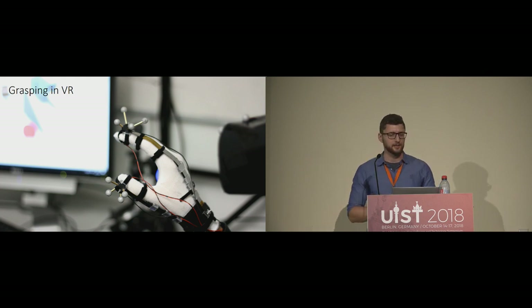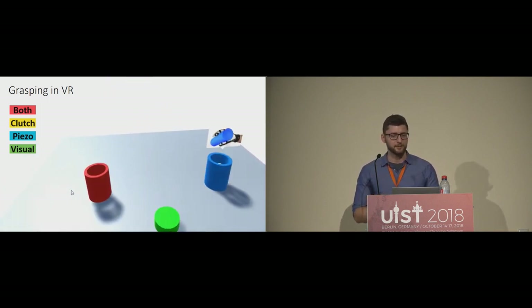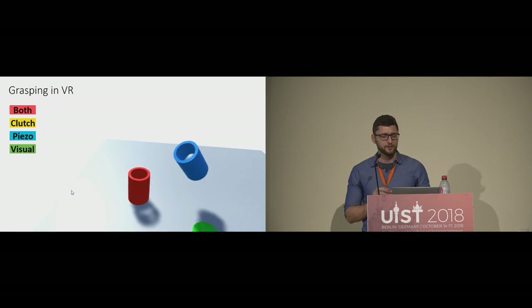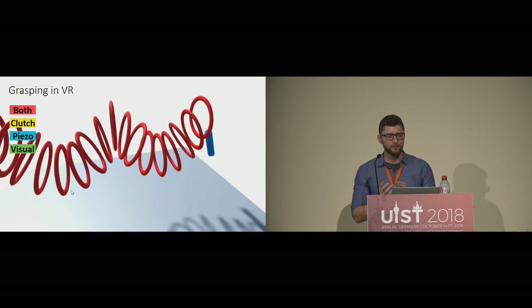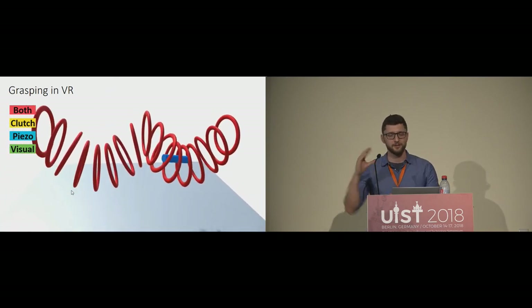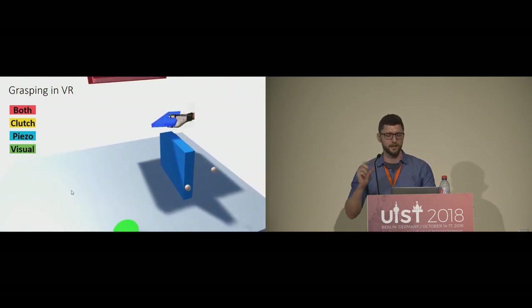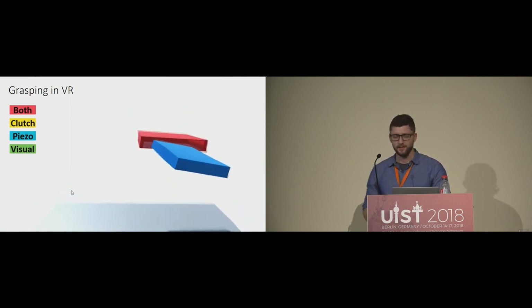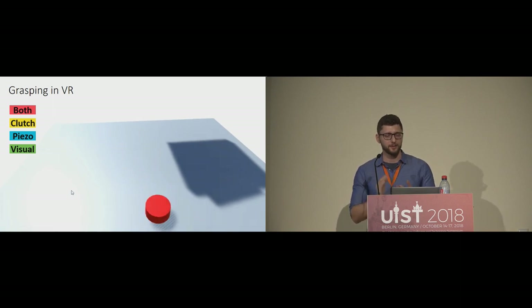The main metric for precision was the percentage by which participants penetrated into virtual objects. We had ten participants for this user study. Each task was individually designed to match the grasp, with both hand movement in 3D space and wrist rotations, making it difficult for fingers to stay in position unless held back. We tested four conditions: visual only, piezo only, clutch only (just the brake), and both piezo and clutch together.